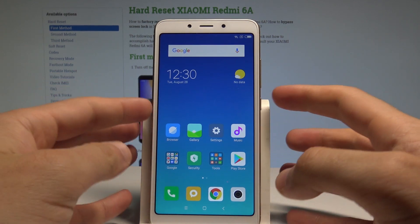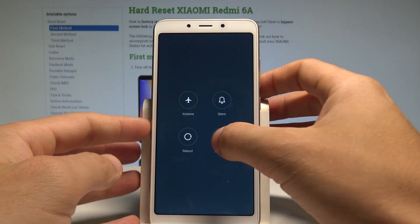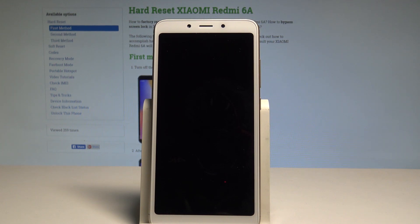So at the very beginning let's start by pressing the power key right here, then choose power off and tap power off again just to confirm the whole operation.